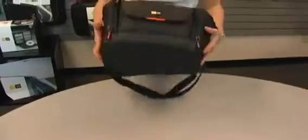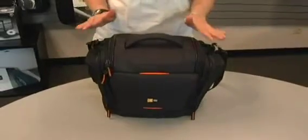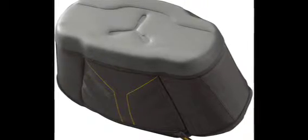A great thing about this bag is that on the bottom it has an EVA base. This is perfect for two reasons: it allows you to set the bag down on an uneven surface and give it some stability, and secondly, if you are on a trail or somewhere with a little bit of water, it will help with moisture protection.